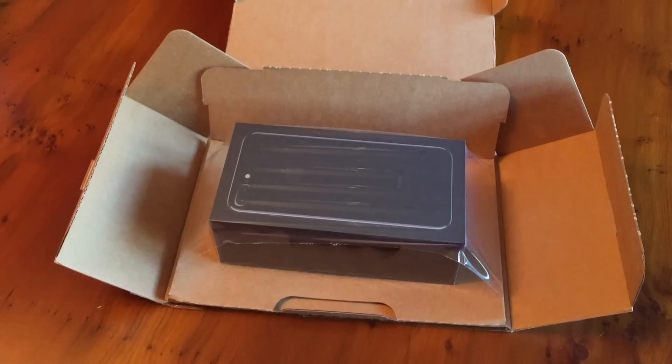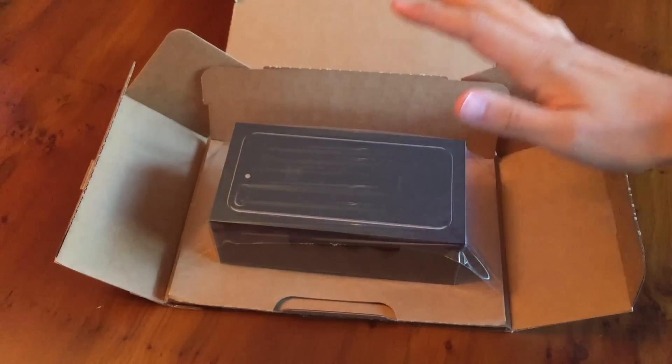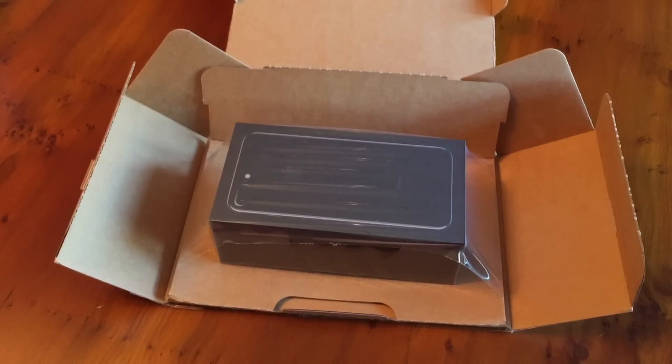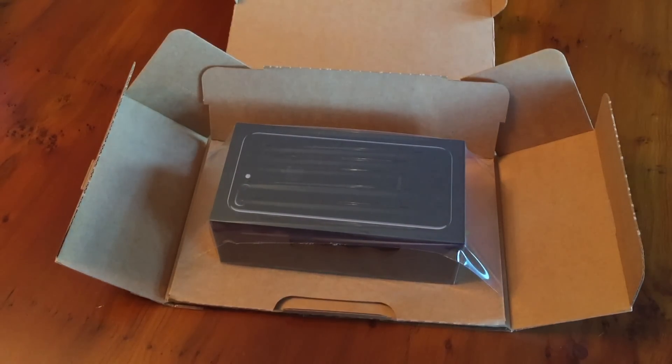Whereas all the other 7 Plus models have a white box, and then a color-matched device on the front. This year, as you've probably seen, they're showing the back of the device on the front, which is a nice change, seeing as a big selling point of each iPhone is the finish. So it's quite nice to see the finish, rather than the white or the black standard front that we all know.